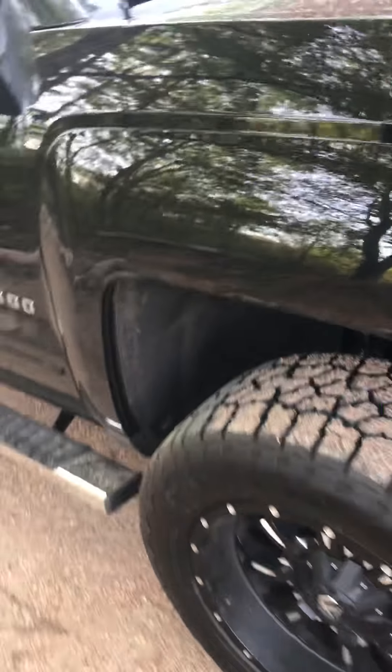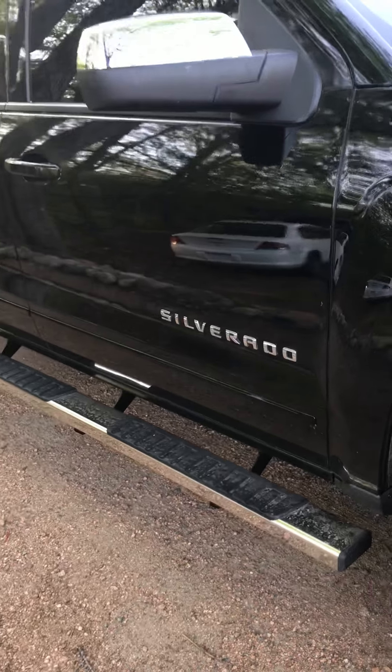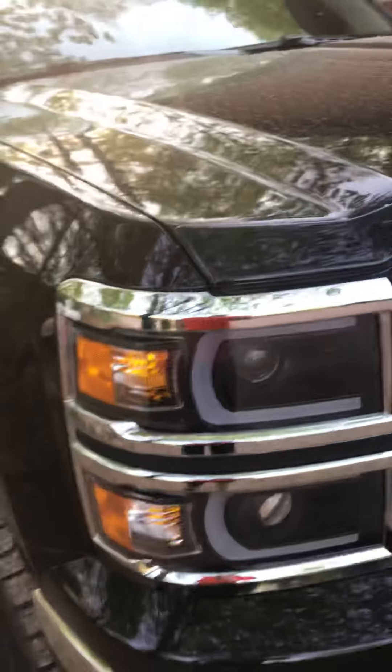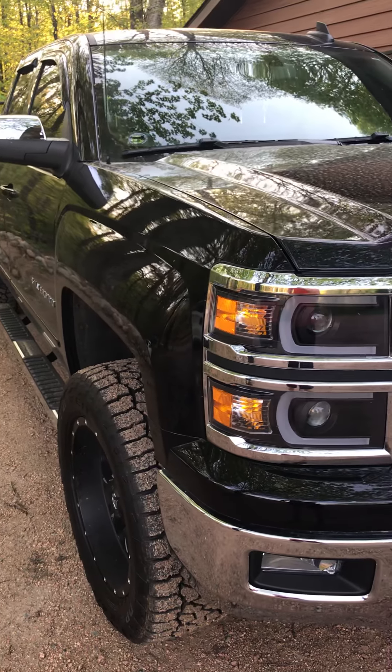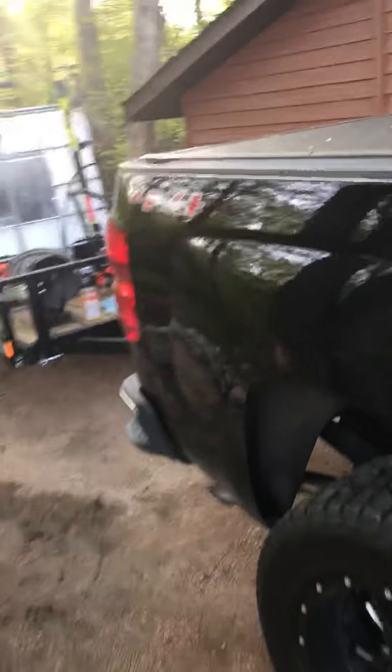I'm very pleased with these shocks. I also installed Rough Country upper control arms to give me a better angle with my ball joints, and I put in a differential spacer — about a one inch puck — that dropped the differential to get my CVs better aligned. I'll be doing a video on the Rough Country upper control arms, the differential spacers, and the running boards I put on. It's been a busy couple of weeks with upgrades.